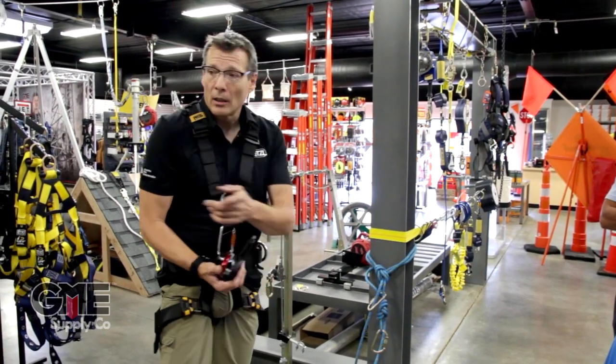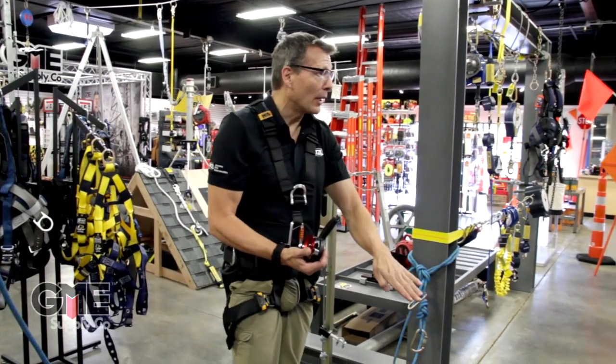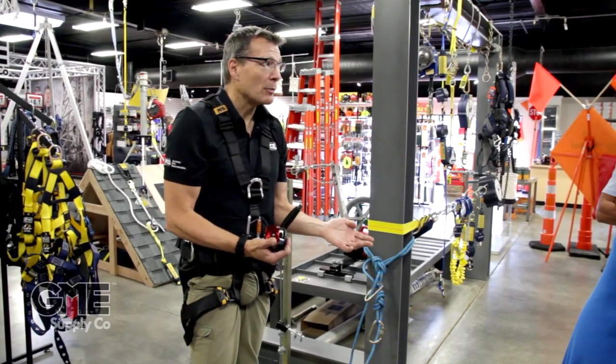That's how dangerous static rope is — if you fall five feet below it, you could kill yourself. There's that much pressure.